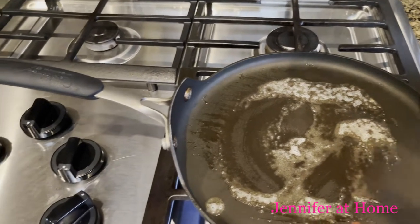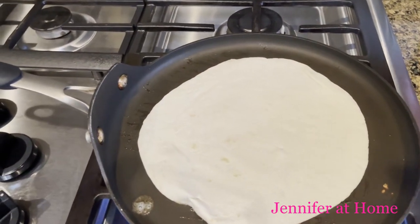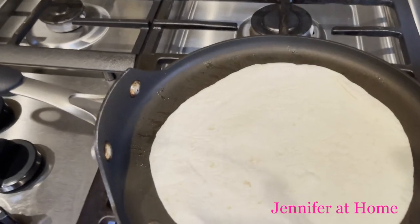So we have a griddle getting nice and hot with some melted butter. We're going to put that flour tortilla shell down.